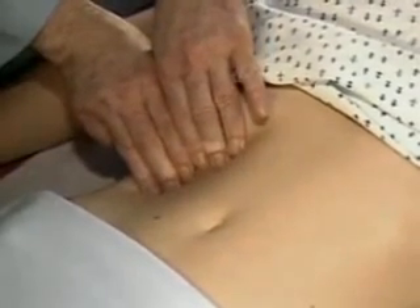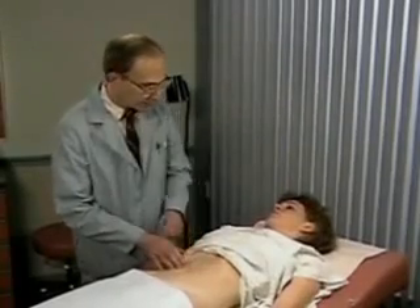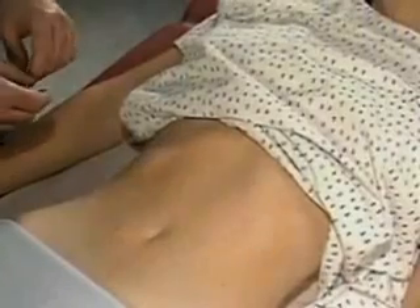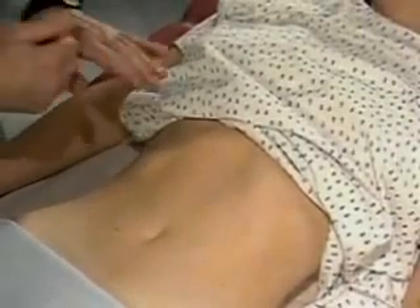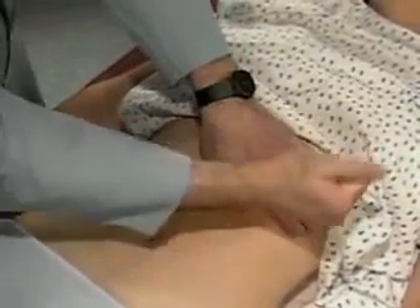This liver is not palpable. To assess for tenderness when the liver is not palpable, place your left hand flat on the right lower rib cage and gently strike it with the ulnar surface of your right fist. Ask the patient to compare the sensation with a similar strike on the other side.